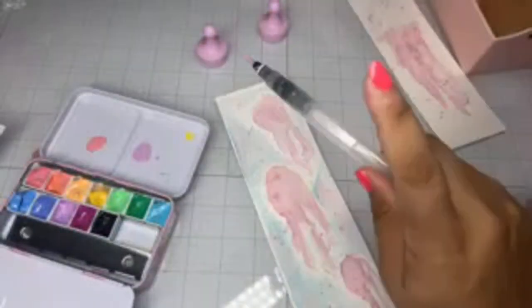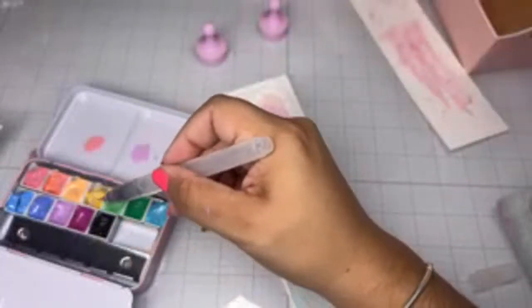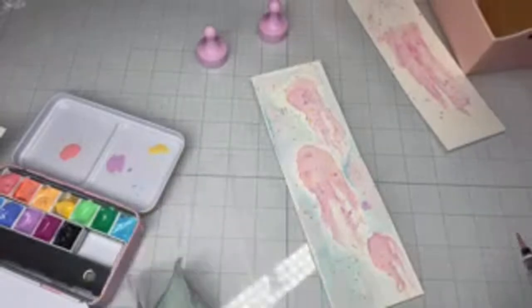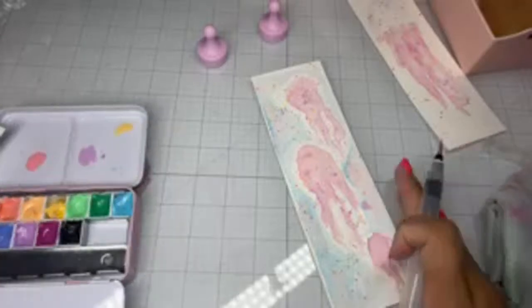What are you guys up to that are watching? Elijah doesn't know I'm live — I know he's gonna bum rush in here like 'what are you doing?' I'm gonna hit it with the yellow; I should do the yellow first. They say watercolor is one of the hardest medias to work with. Making a mess, guys! It's five to eight — let me hit this with the heat tool.